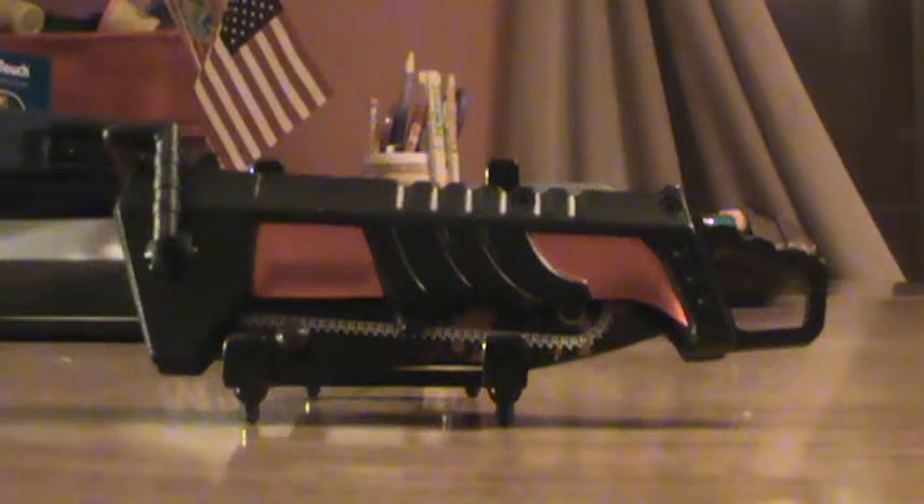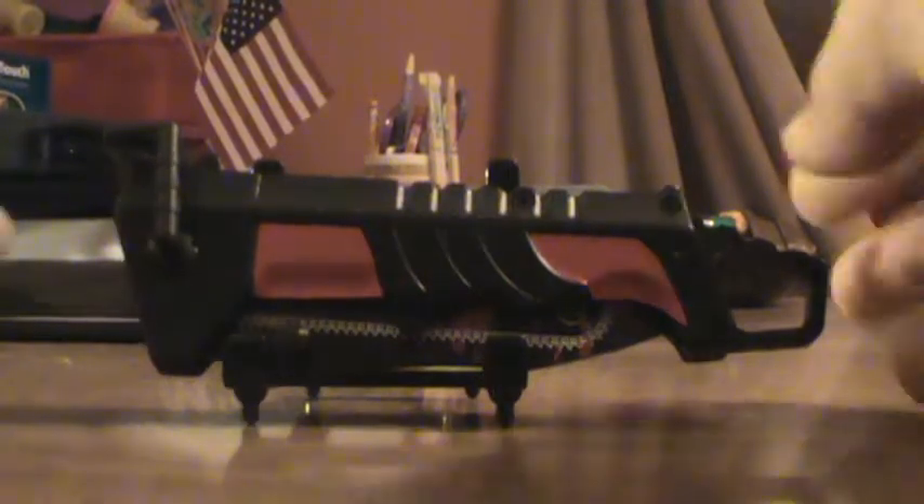Hello, welcome to TopekaKnives.com. Today we're looking at the Z Hunter Chainsaw Decimation, model ZB-025BRD. It is a chainsaw, which is different.